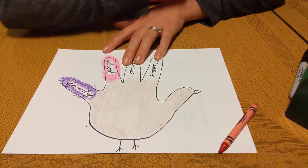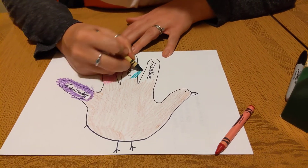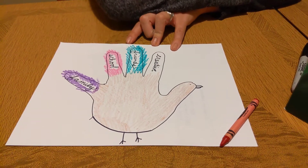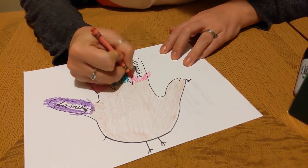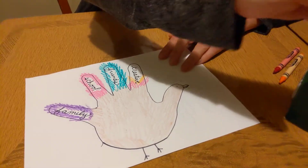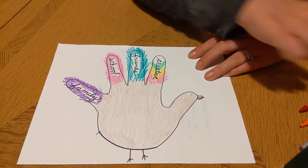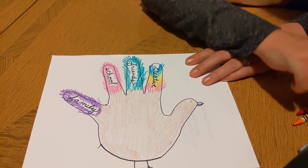I would recommend leaving your red crayon out because we're going to need it again in a minute. I want my turkey to have a green feather — ooh, that's a lovely shade of green. And I think on my creative feather, I'm going to make it a rainbow: red, orange, yellow, green, blue, indigo.